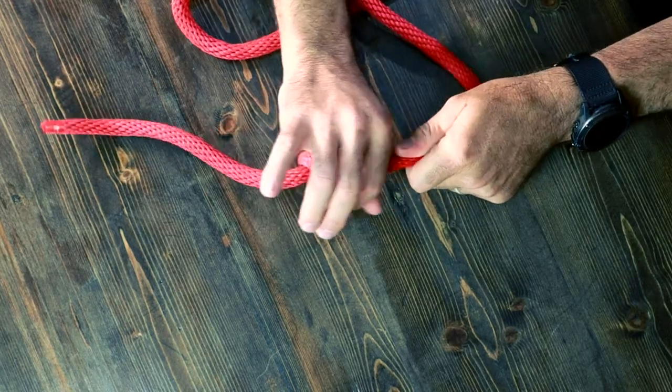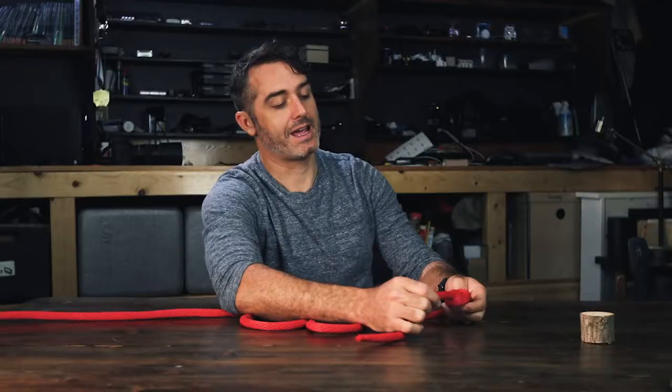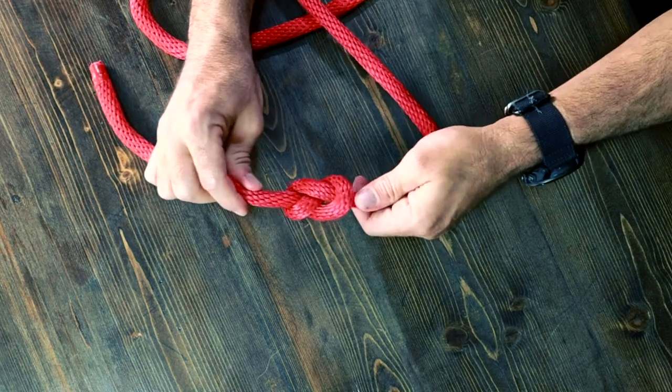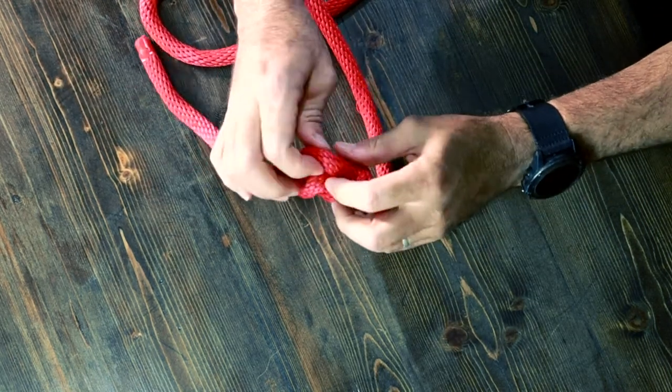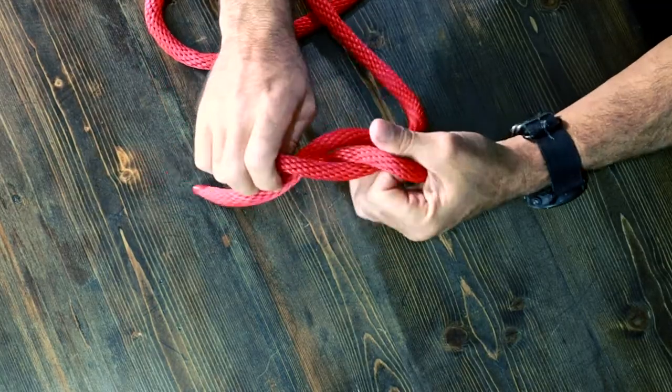It can be used at the end of a rope to make sure you don't rappel off of it. And it's actually fairly easy to untie if you put a lot of pressure on it, because what you do is you just kind of break that head and that allows you to undo it.